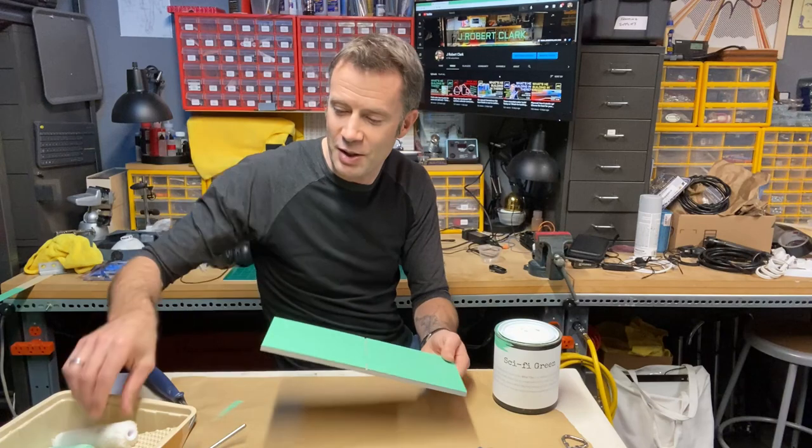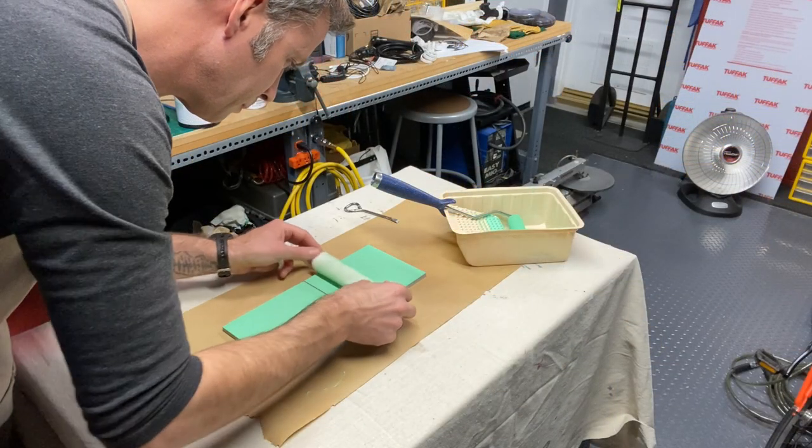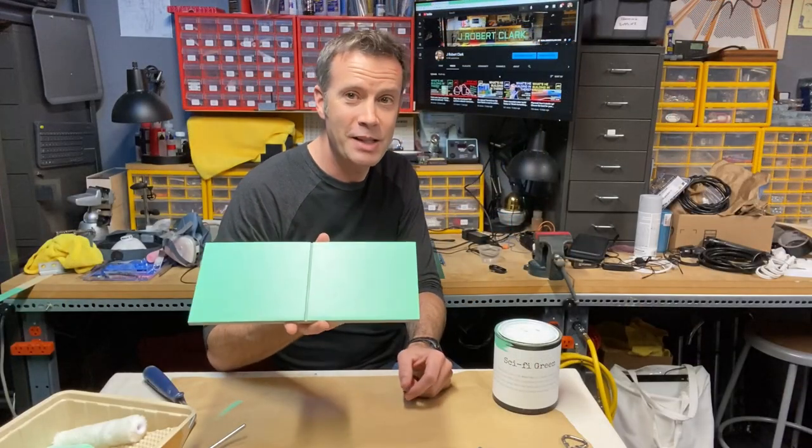It actually didn't leave as much lint as I had been hoping — it feels weird to say that, but it's true. So I took another roller, rolled over it, and shook off some lint to get as much as possible on there. I got a pretty messy coating of lint, but you can feel it and you can see it — there is lint there.